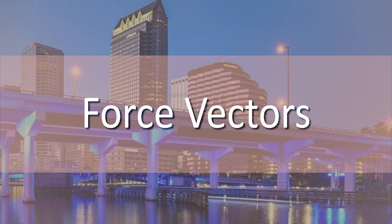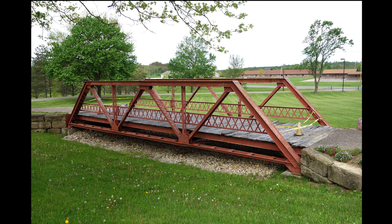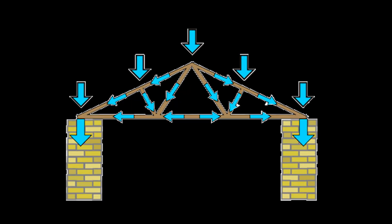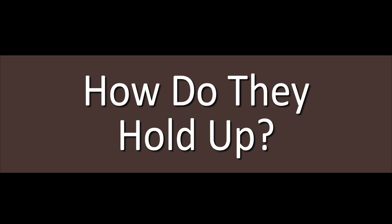Lesson 3: Force Vectors, Part 1. In the truss, you can see some triangles and very rarely squares and rectangles. However, when you are on a truss bridge, these triangles work together to hold the active weight that is on it. So how do they hold up?